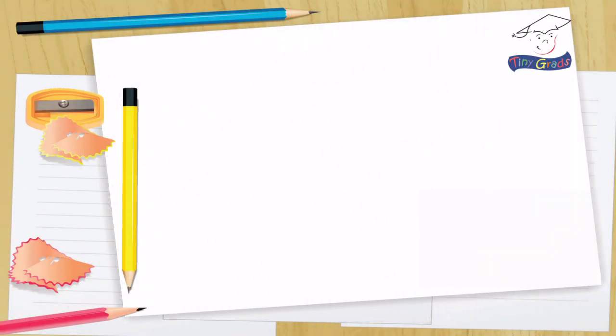Welcome back to Alphabet Art. Today we're on the letter E. The letter E has the short E sound, as in elephant. And it also has the long E sound. Let's draw a picture with the long E sound.